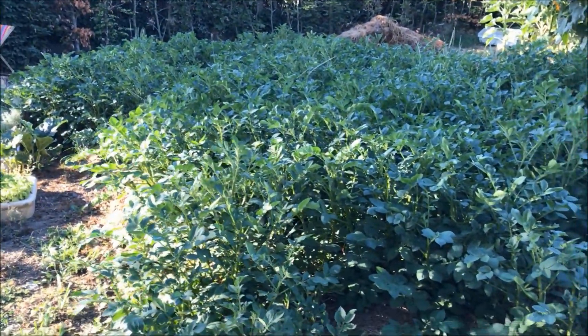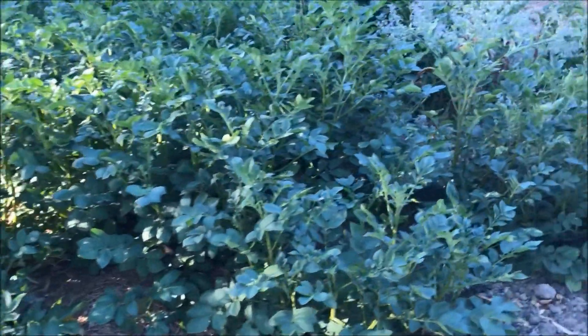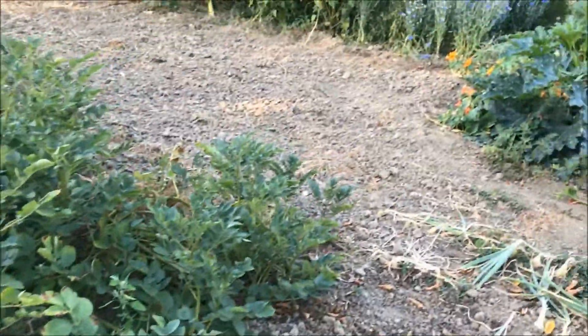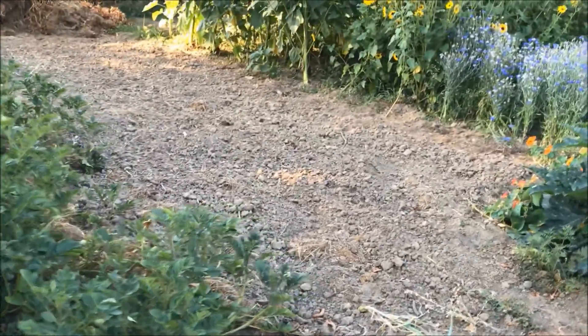Then here we have our late no-tilled potatoes that are still on the field. And over here is where we had our early no-tilled potatoes.